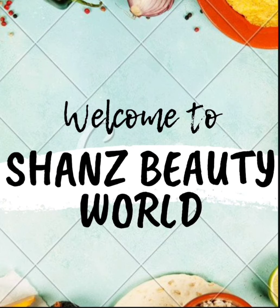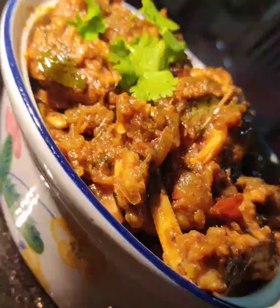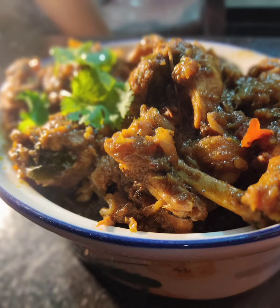Hello, Assalamualaikum, welcome back to your channel. Today we are going to make a spicy pepper chicken recipe.